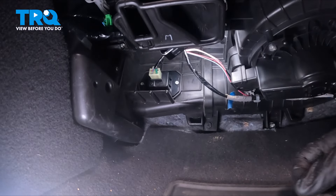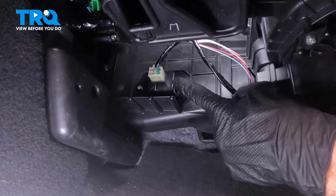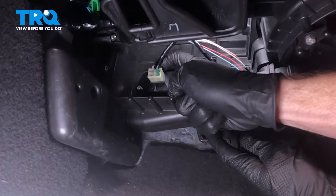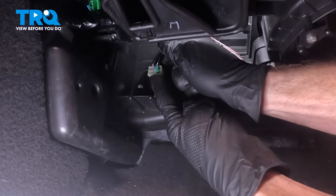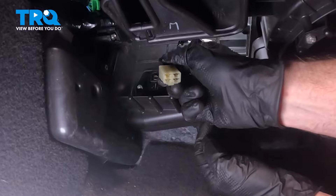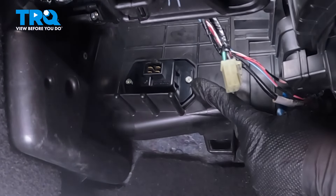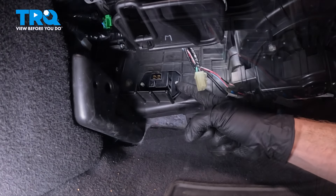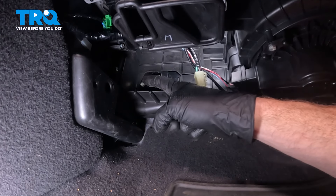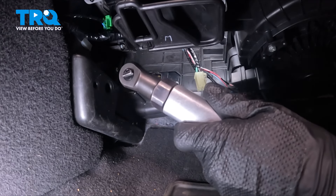First, we'll start with the electrical connector. It has a locking tab up along the top — we're going to depress that, disconnect it, do a quick inspection for corrosion, and set that wiring harness aside. Once you've disconnected the connector, we're going to move along to each of our two seven millimeter mounting bolts. You can see one out here in the open; the other one's just over on the other side. I'll start with the one that's hardest to get to, towards the driver's side.